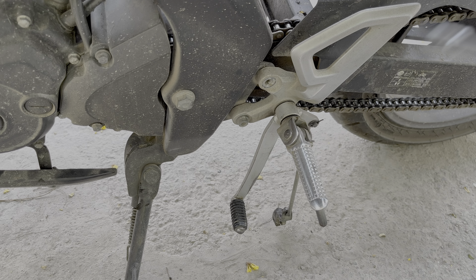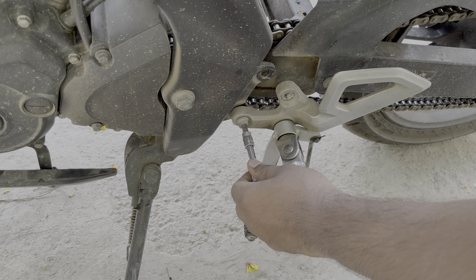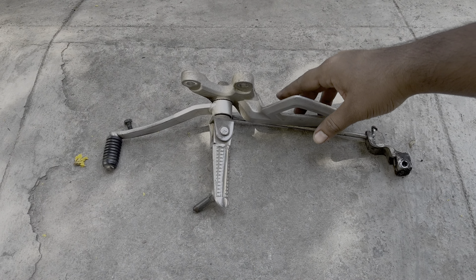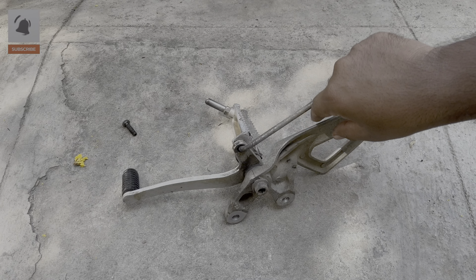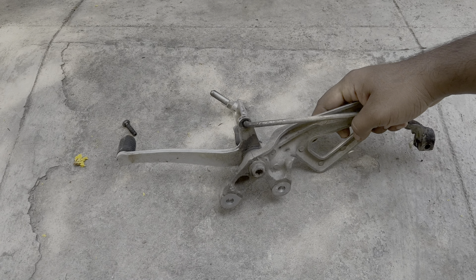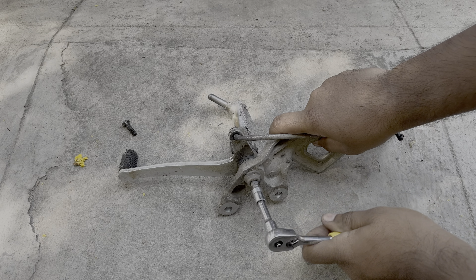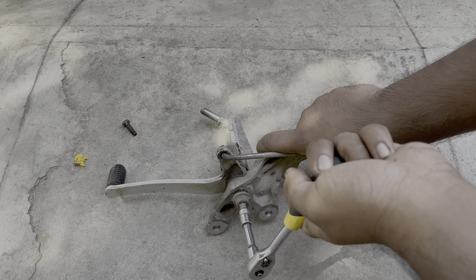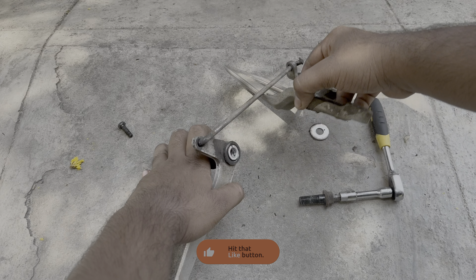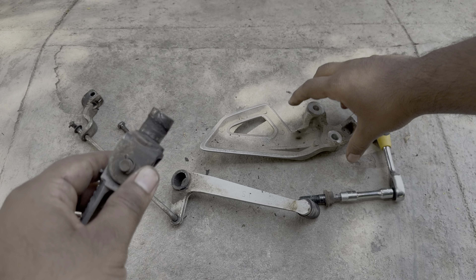Once the 12mm bolt is removed, use a 6mm allen key or allen socket to remove the allen bolt holding the footrest unit onto the motorcycle. Once the entire footrest holder assembly is off the motorcycle, remove the 8mm allen bolt from the footrest unit to separate the stock gear lever. Clean the 8mm allen socket to avoid any slippage, then use an 8mm allen socket to remove the bolt. Once removed, separate the footrest holder from the gear lever — you can see how stuck it is, which adversely affects gear shifting smoothness.